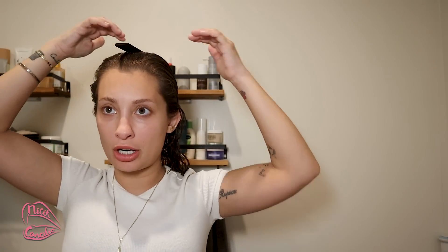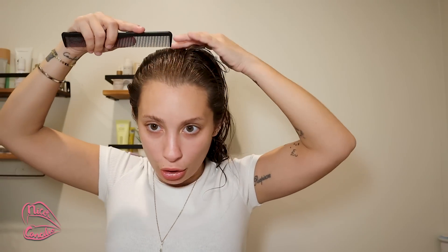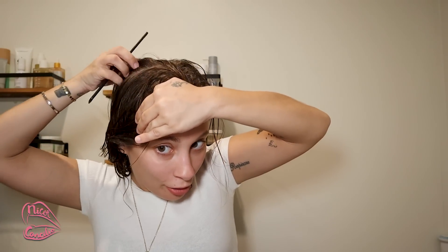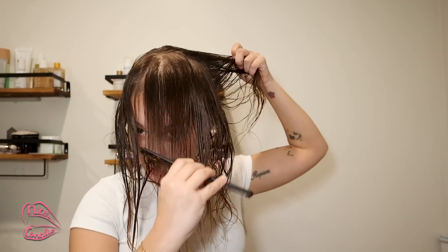I'm just combing my hair and getting ready to do this. Brad said if you lay a brush on top of your head you'll find where the apex is, and you basically want to take your comb and make — oh, I think I did it. You want to make like a section. This is gonna be super super sketchy — one section down and the next section down.